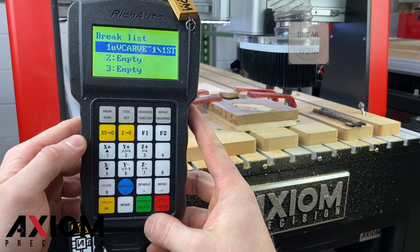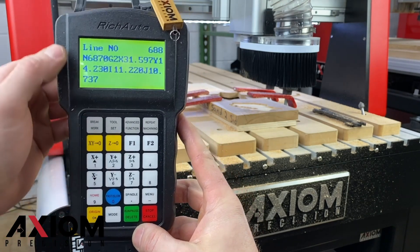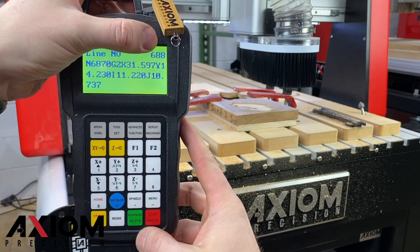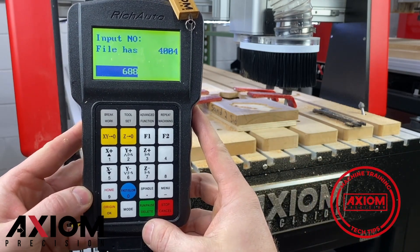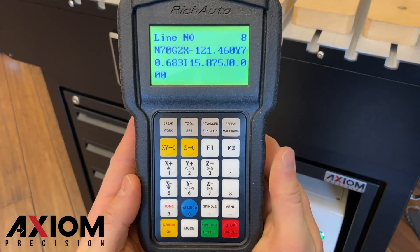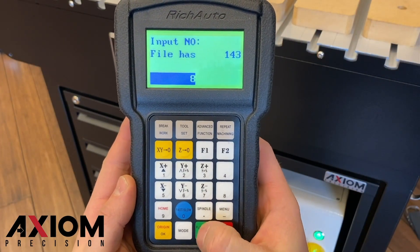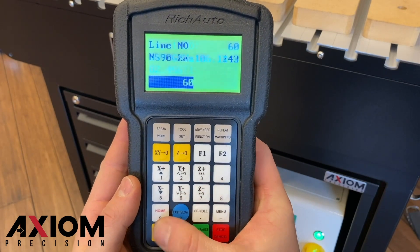Select the file you would like to resume from and press OK. The next screen displayed will show you the line of g-code you left off on. A quick tech tip: we can select another line of code simply by pressing the run pause delete button. You will be able to see the total lines of code in your file and which line you left off on. Pressing the run pause delete button will allow you to change this number — simply enter in the new value and press the OK button.